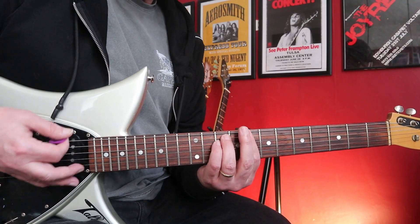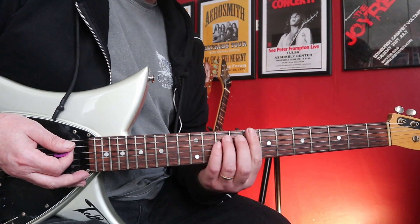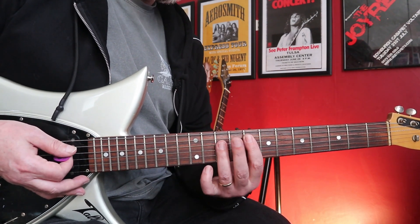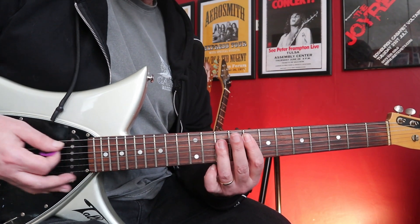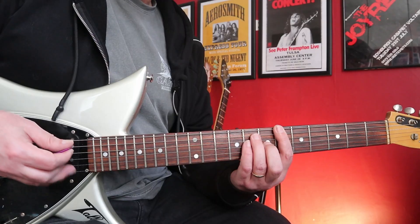The next chord is a C minor up here on the 8th fret. Then over — just change the strings — to an F major bar chord.